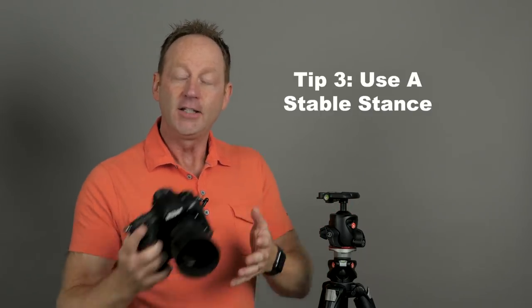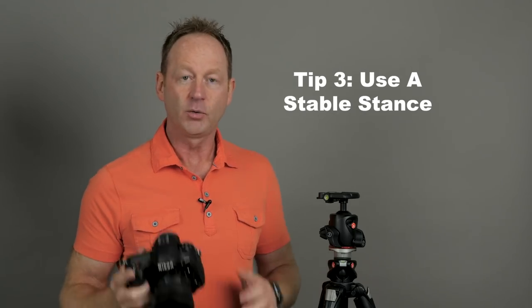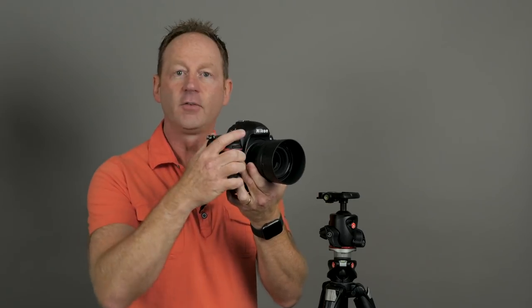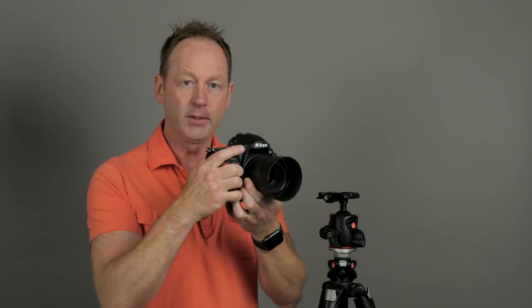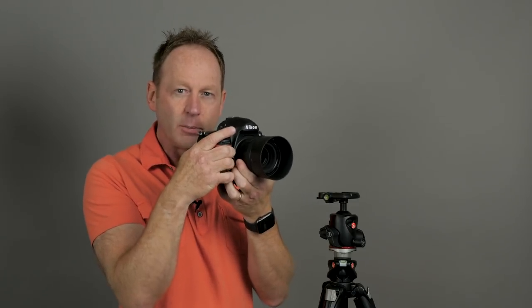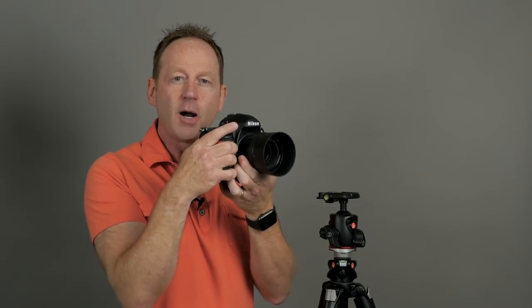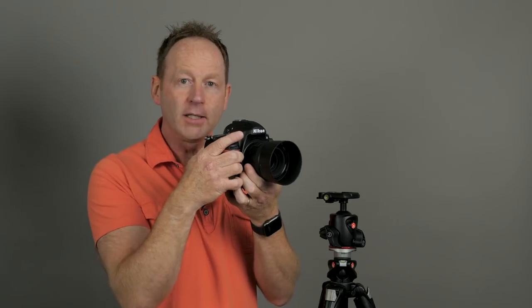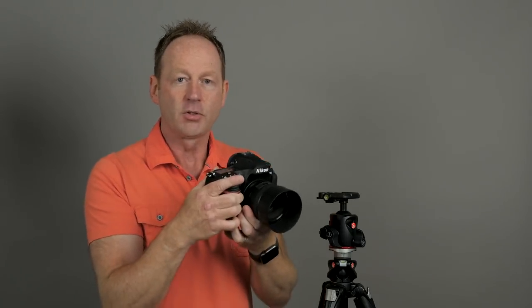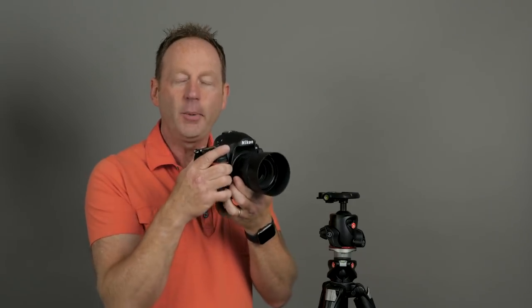Tip number three: what if you don't have a tripod? Then you want to create a stable stance within your body. Put the weight of the camera on your left hand, get a firm grip with your right hand, bring your arms into your body, bend your knees a little, and practice proper breathing techniques because breathing can also affect movement, especially when shooting at low apertures. Get that stable stance as if you were a tripod.